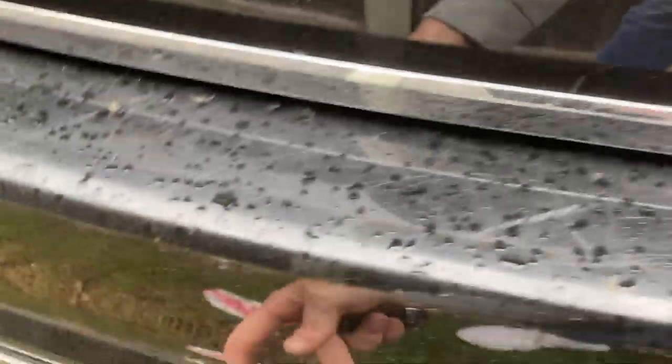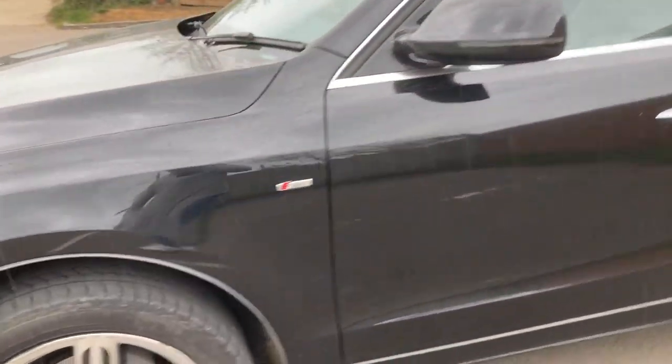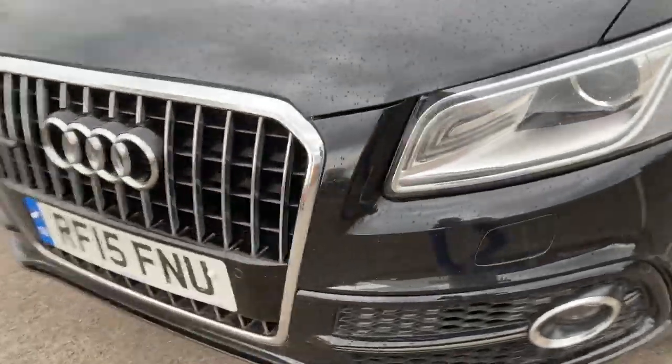Bodywork-wise, that trim piece was loose when I bought it and has never got any worse — it clips back in or a bit of glue would sort it. The alloys are a little bit curbed and there's that small hole in the front bumper. Other than that, it's a really nice car.